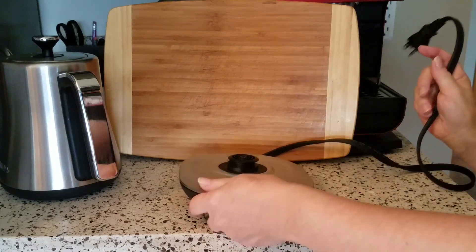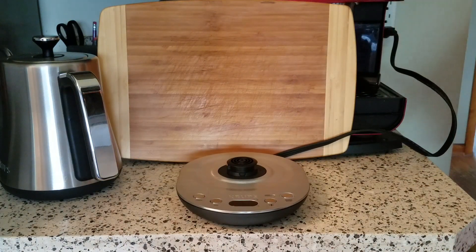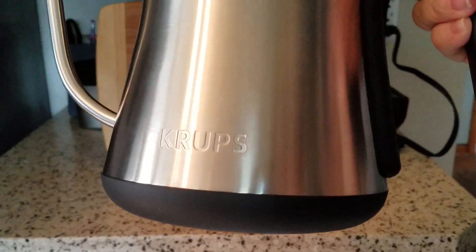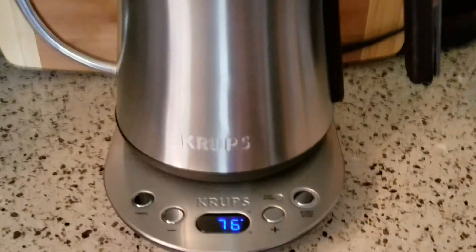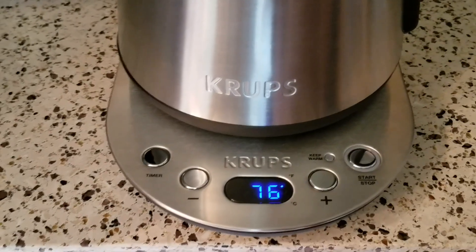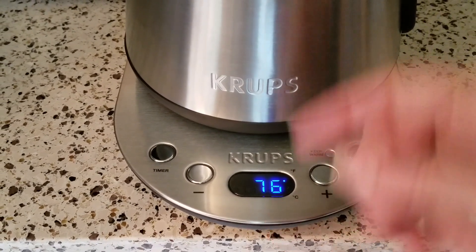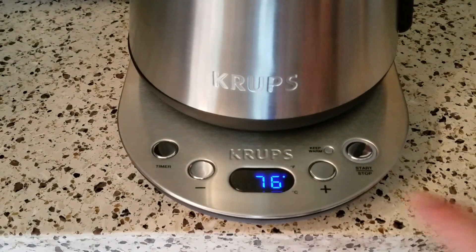Let's plug it in to show you what this can do. When you plug it in you'll hear one beep. I'll put some water in the kettle and then we will get it boiling to show you how this works. I've got a little bit of water in the pot — about halfway — and I'm just going to lean the camera over here so we can see the digital readout. It's much better with the light off. The 76 degrees you're seeing here is real time — it's reading the temperature of the water right now, from getting it from the faucet.